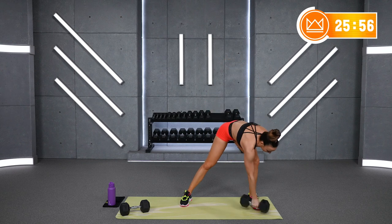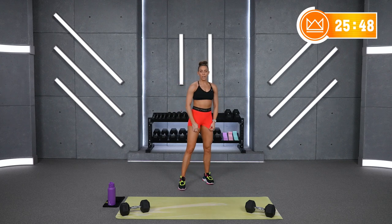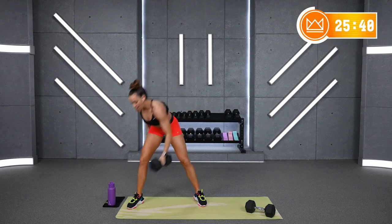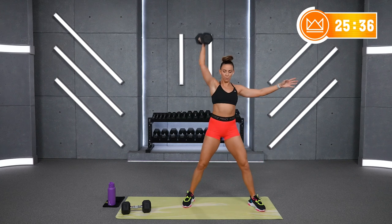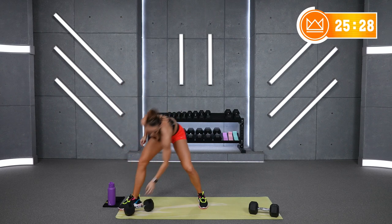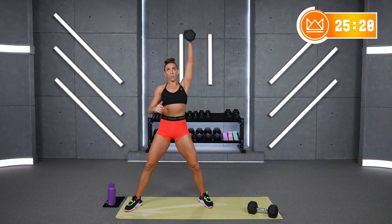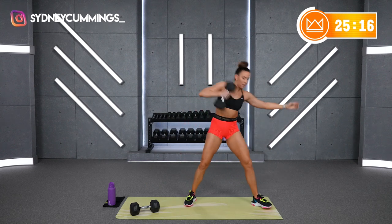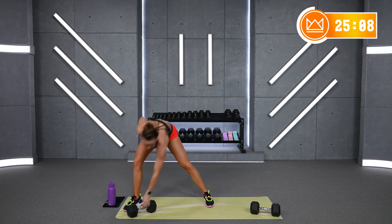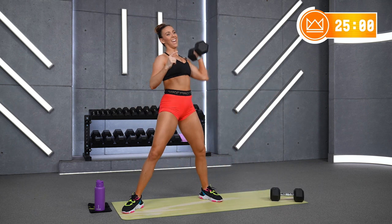You've got one more time alternating — we're doing the same thing one more time. Let's go: step to it, pull, punch. There you go — get that row going, elbow glides back, drop it, then press. Almost there, keep going, get into your zone. And rest. Beautiful.